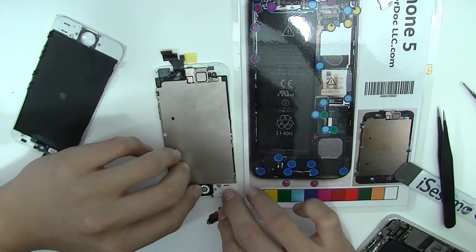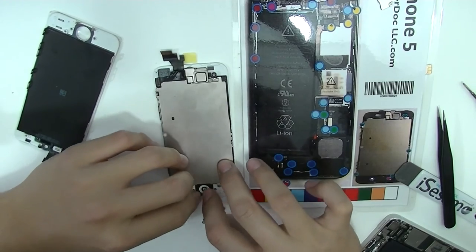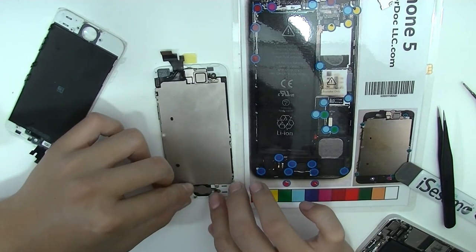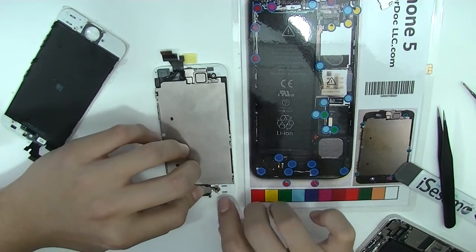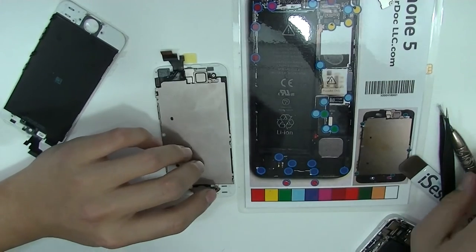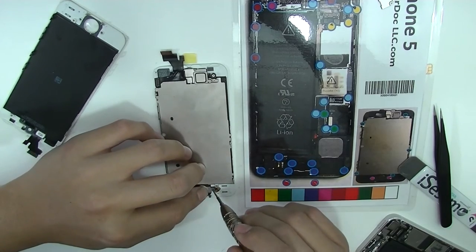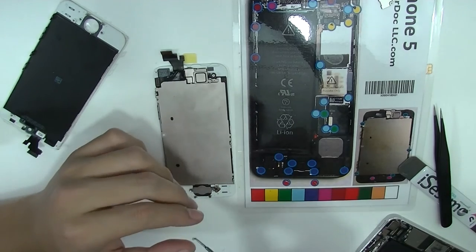Put it back, center it, and press down for the glue to bond it back up. Match the plate to the holes and glue the little sensor back down. After you put on these two screws, you're done transferring the home button and the light sensor from the old screen to the new.